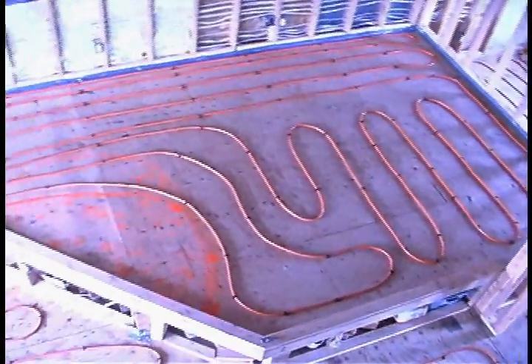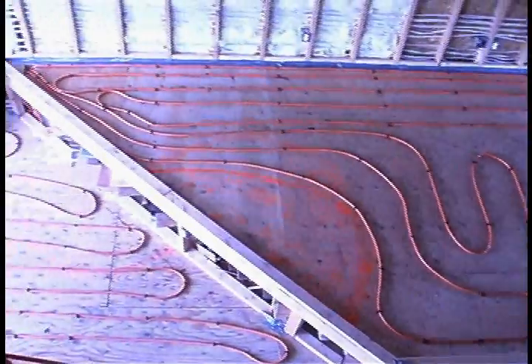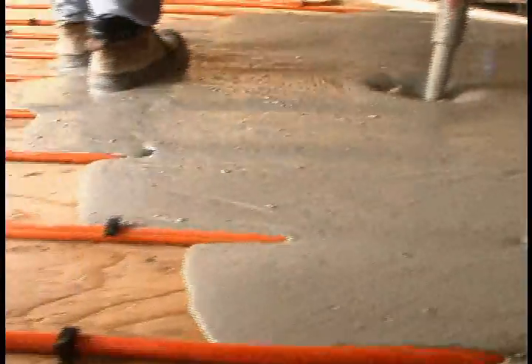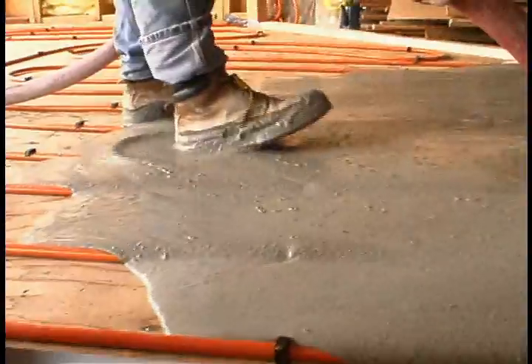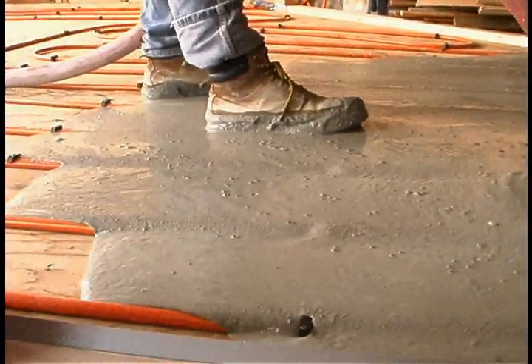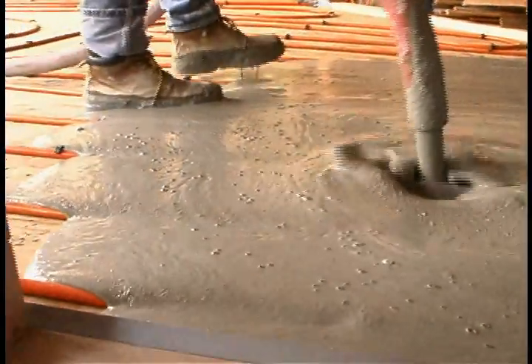Staple-on-top applications are very common. Using plastic fasteners with built-in nails, forming tube patterns can be fun. Lightweight gypcrete concrete is excellent for a staple-on-top application.